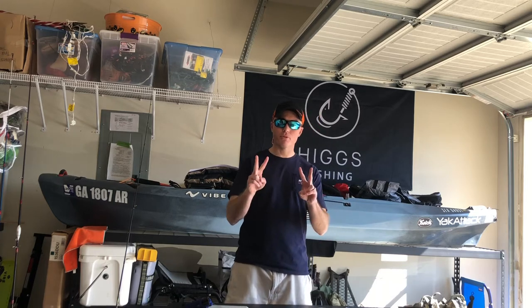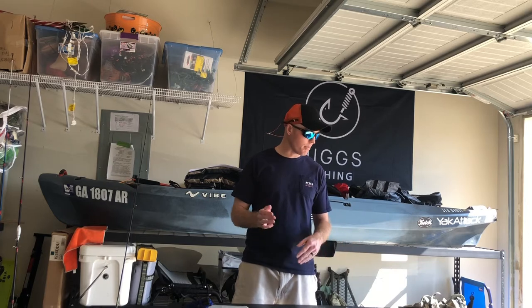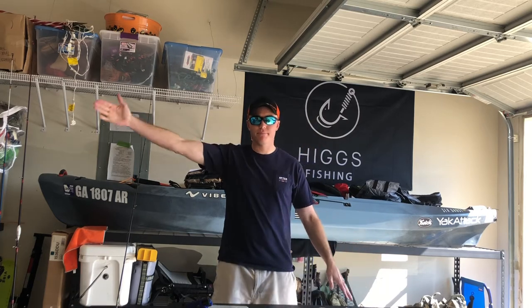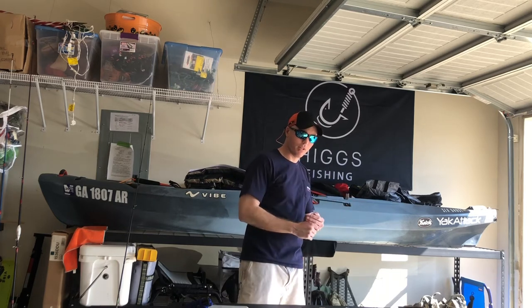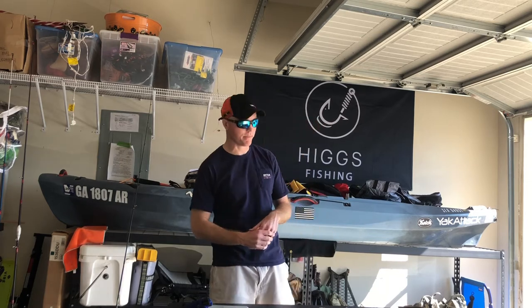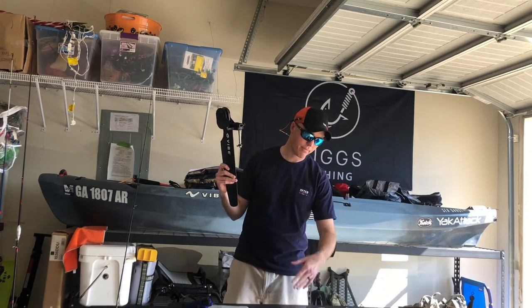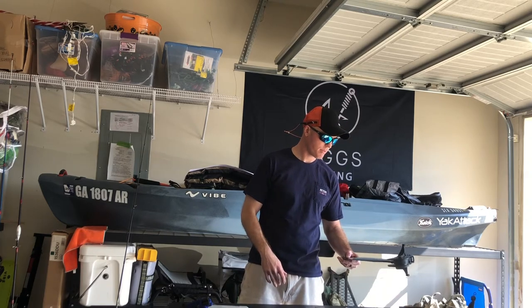That's part two of this video. We're going to go ahead and install the motor on the Vibe gravity rudder and get it ready, because in the next video we're going to do the walkthrough. I want to have the motor on so I can really show you how the setup works, why it works, what works for me so that you can start to get a feel for what works for you and what doesn't. Then we're going to cut this one so that it's ready to just have the motor installed.